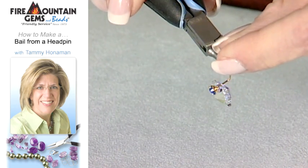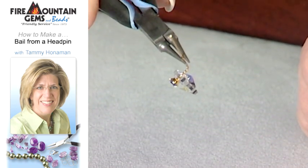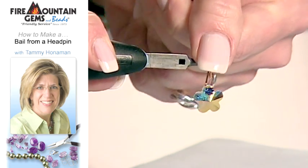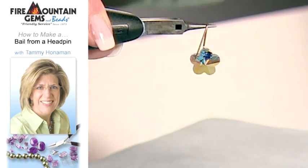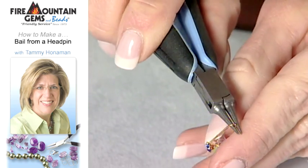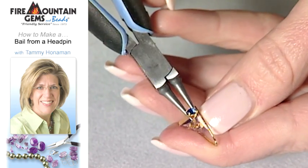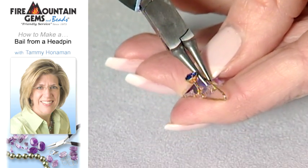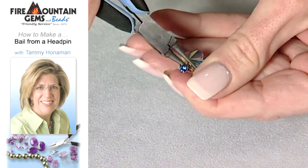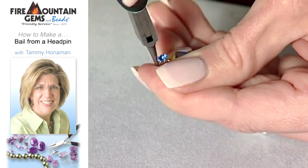Place your round nose pliers about a half of an inch up from the bead. Bend the wire down toward the front of the bead and the front of the head pin. And you've already almost finished your bail. We're going to take that wire, wrap it around the head pin, getting behind the head of the head pin. We're going to wrap that around so it's nice and tight.